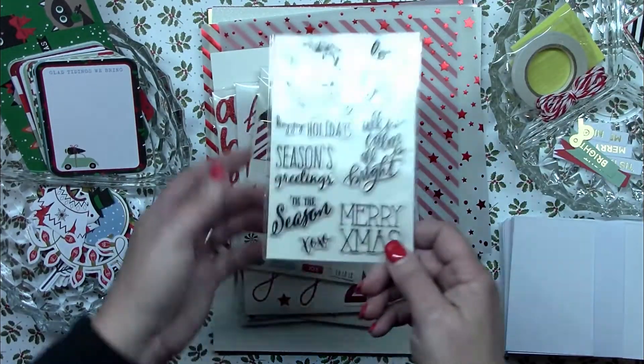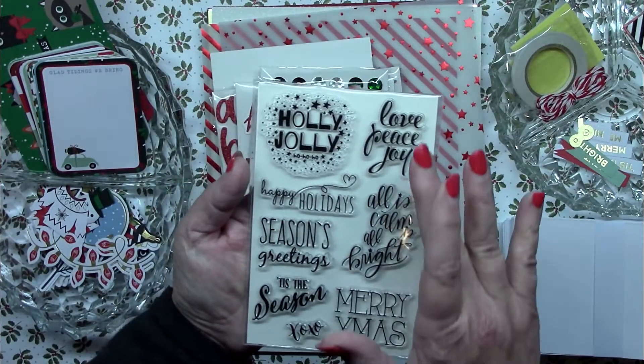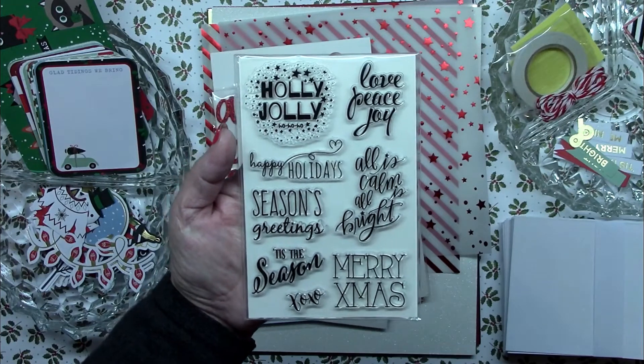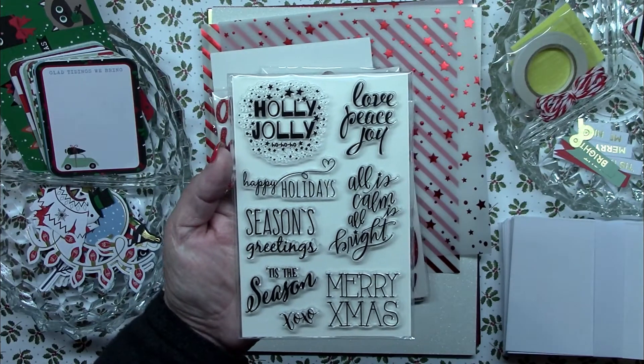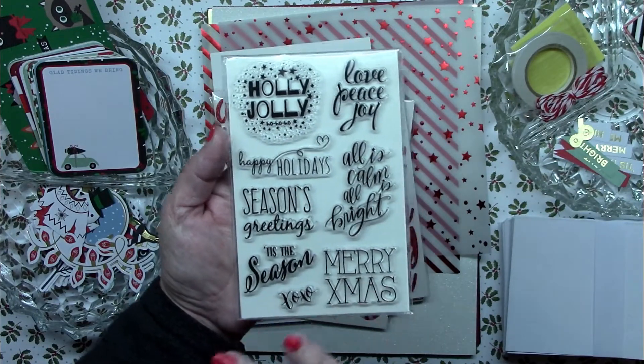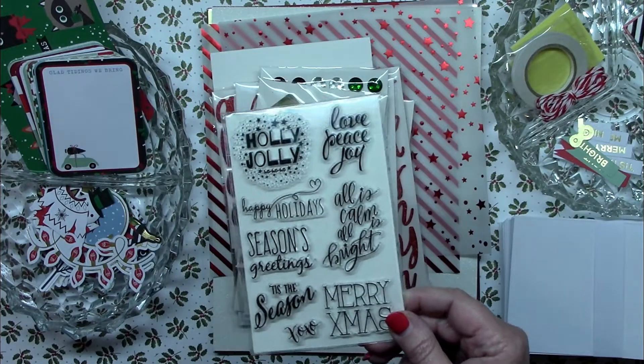Next is a stamp set. It's a small stamp set but it's got some very nice sentiments on it, and these are going to be really nice to use when you don't have something else to use within the kit — and believe me, there are lots of things to use for sentiments that you'll be seeing shortly.